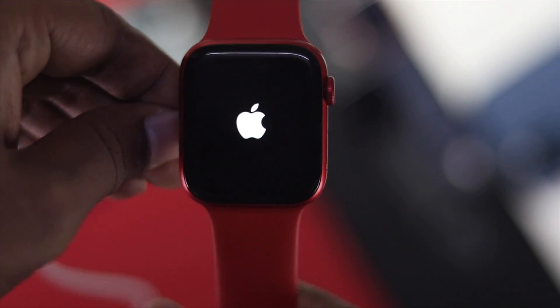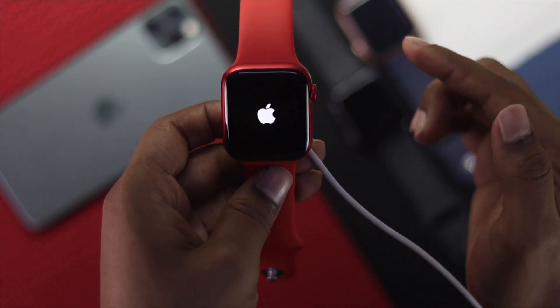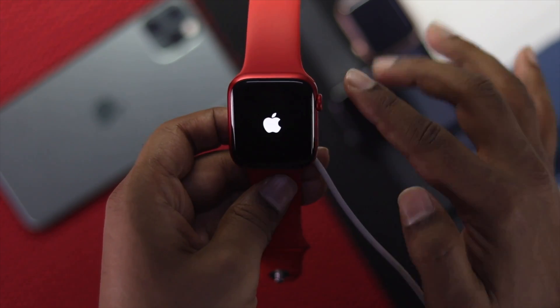As soon as you see the Apple logo, go ahead and release both buttons. If your Apple Watch starts up at this point, that means your Apple Watch is actually holding the charge and the issue is resolved.